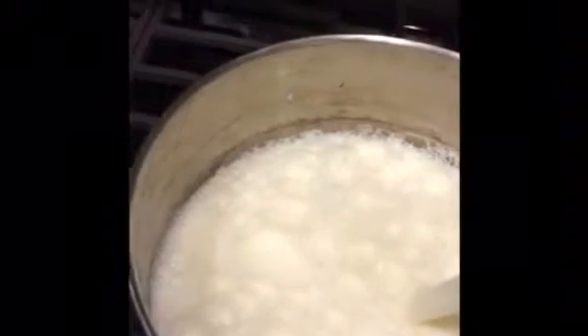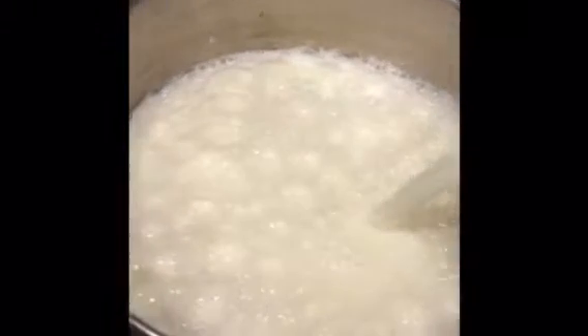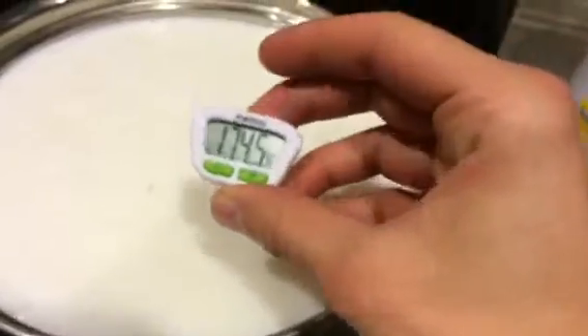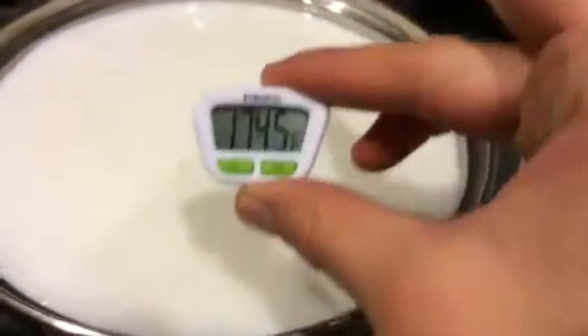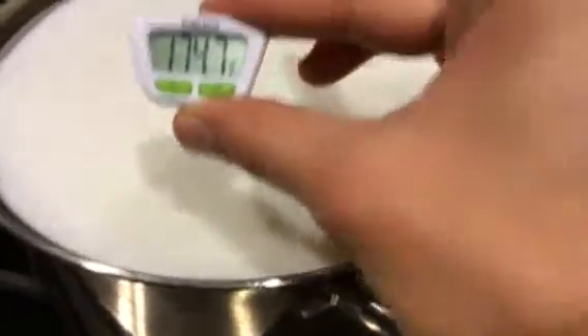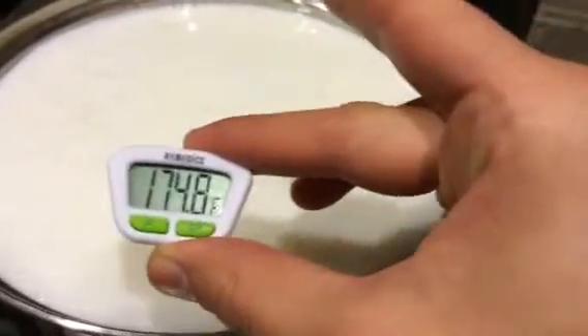Start your oven on medium to medium-high heat. I'm just using plain fat-free milk — just pour it in. You can use as much or as little milk as you want. I'm using an entire gallon because it's going to yield a little over a quart of Greek yogurt. I'm using this handy-dandy thermometer that I purchased from Bed Bath & Beyond to get the reading of the milk. Remember, we're trying to get it between 175 and 180.